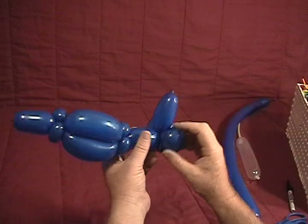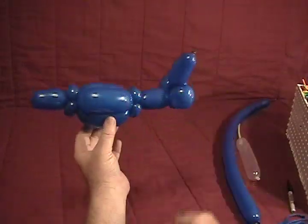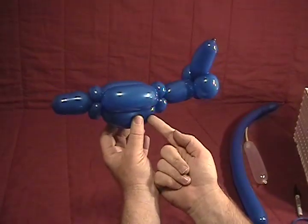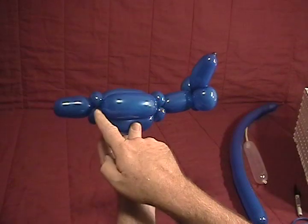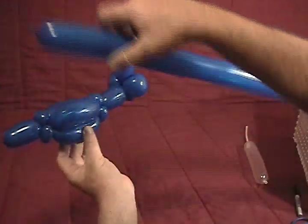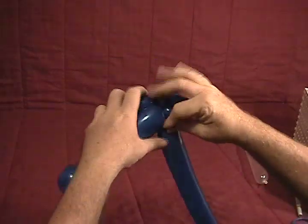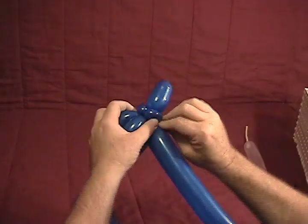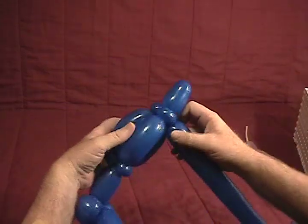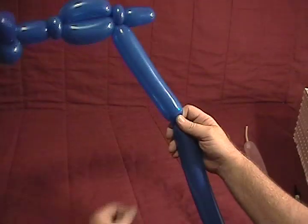Now you want to take and position it so you've got your tail back here. For your three bubbles you've got the two on top and the extra bubble on the bottom, and then your two ear twists are lined up. We're going to take our other 260 blue, come into the front here, and twist it into the first two ear twists.